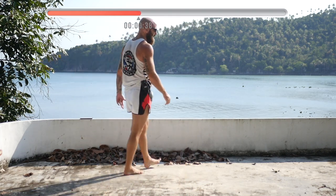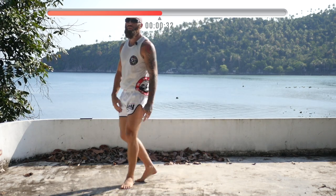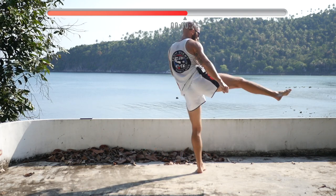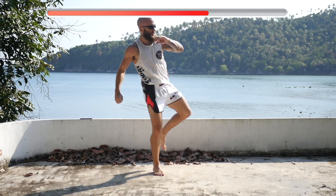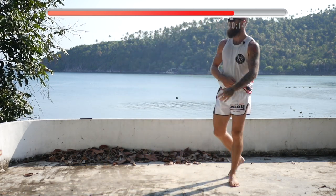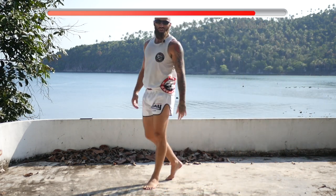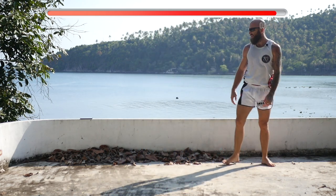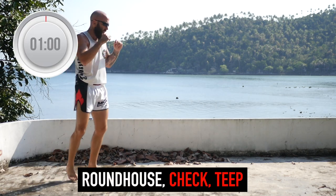As you're grabbing that water, make sure that you're focusing on the technique again. Stay nice and loose, make sure you're focusing on your breath. The next round, we're going to start with a roundhouse. After the roundhouse, we're going to come into a check and follow with a teep. The same idea on the other side — throw a switch kick, come back into a check, then throw a teep. It's going to help you with your body coordination, being able to retract your kick so you can defend properly. Ready? Let's bounce around.